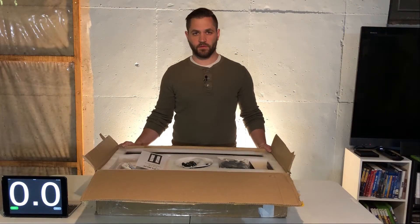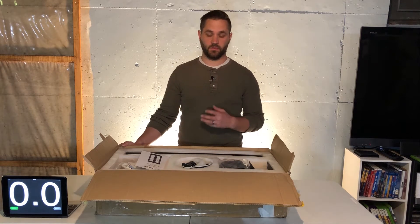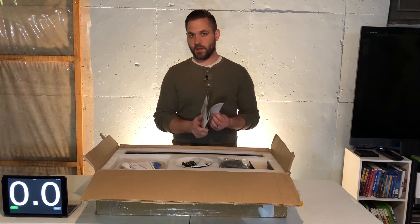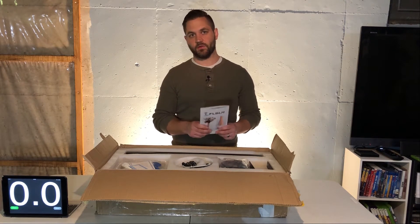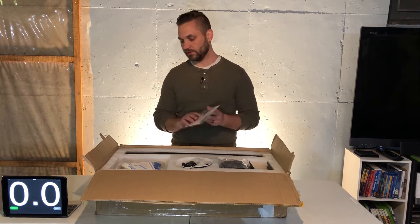I do own a couple of FL Sun 3D printers and one thing I've always been satisfied with is the packaging. Right off the bat I notice a few different things with this printer as far as the instruction manual. There's never been a physical paper manual in the past that I've seen — they usually include an SD card with digital instructions — so it is nice to see a paper manual for the setup.